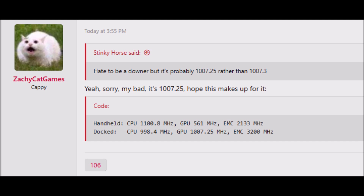A lot of people are saying, 'What is Nintendo thinking?' According to the leak, in handheld mode the CPU is 1.1 GHz, the GPU is 561 MHz, and the memory runs at 2133 MHz. In dock mode the CPU runs at 998.4 MHz, and people are questioning just why the CPU is clocked so low.